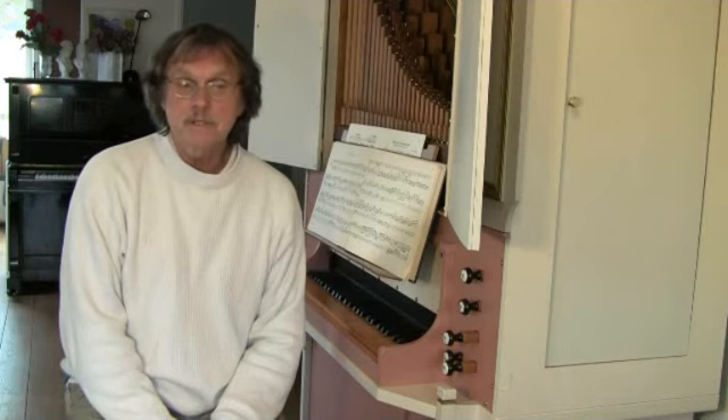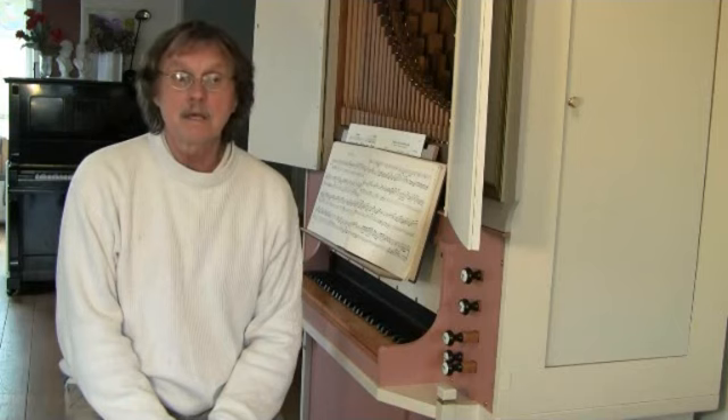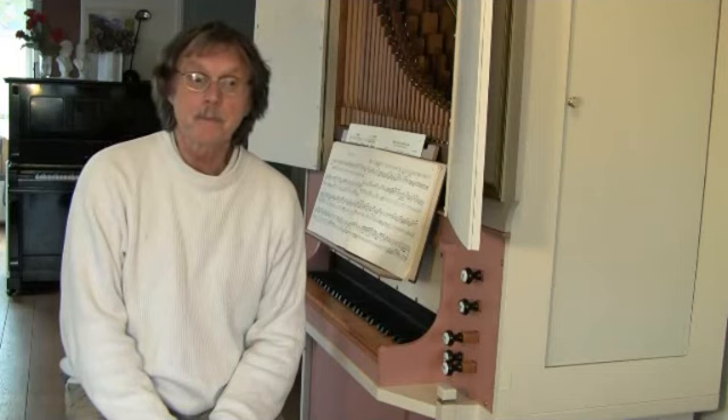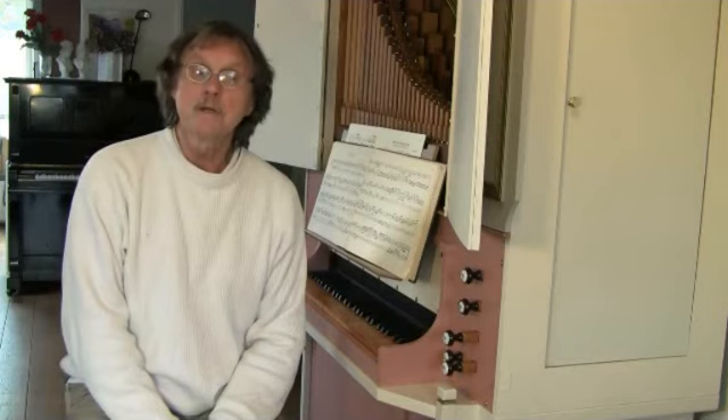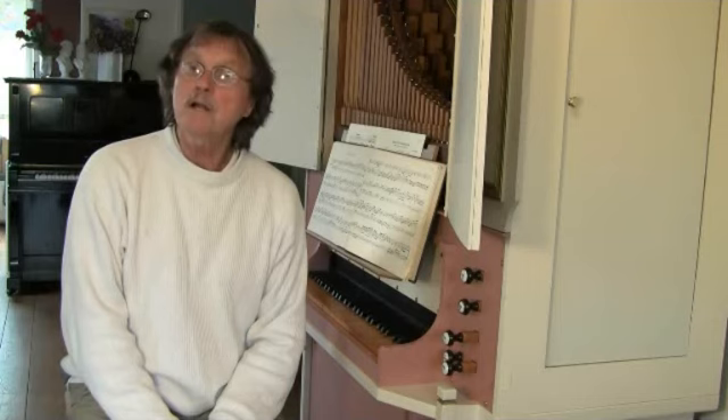Articulation is the breath and life of music, and a performance that lacks it is as meaningless as unpunctuated speech. Therefore, it is essentially for every player, especially for organ players, to learn to articulate, even an unmarked score to play.